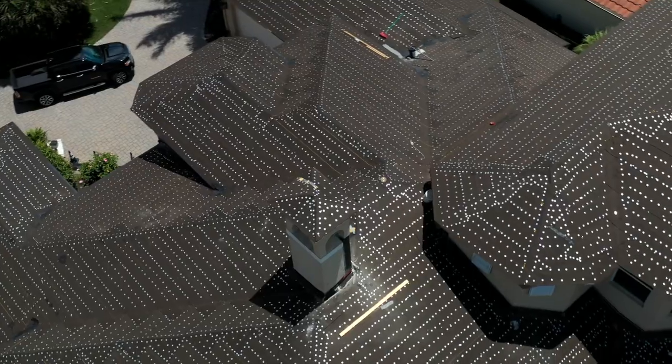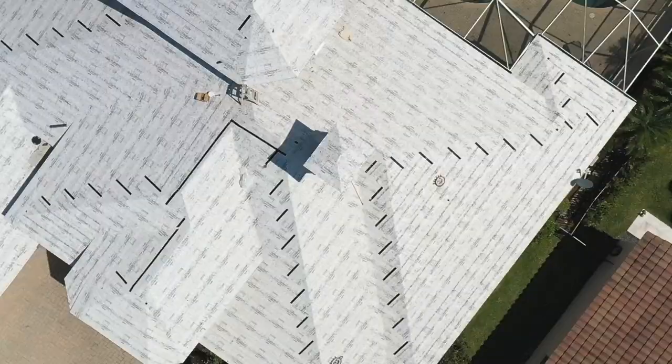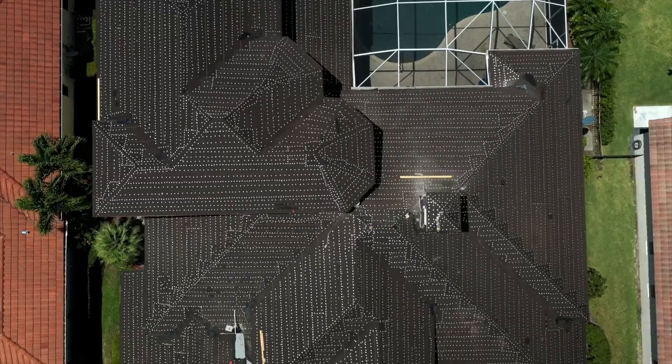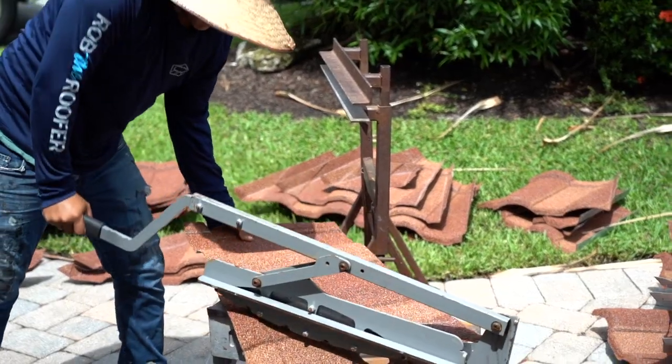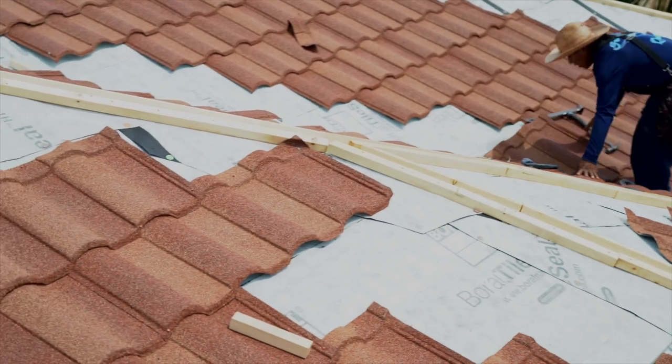The roof is now torn off and watertight. We have 30-pound felt down, and the peel-and-stick is installed. We are now installing the stone-coated steel panels. You can see how we cut them on the ground, then bring the cuts up to the roof for installation.